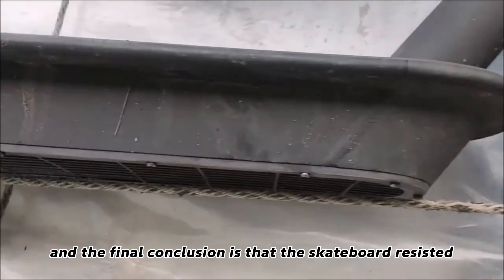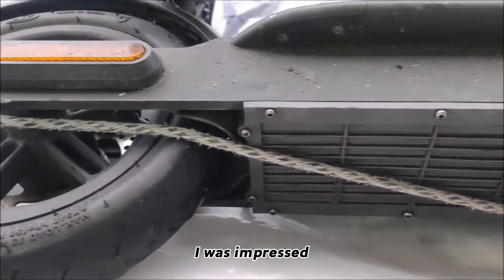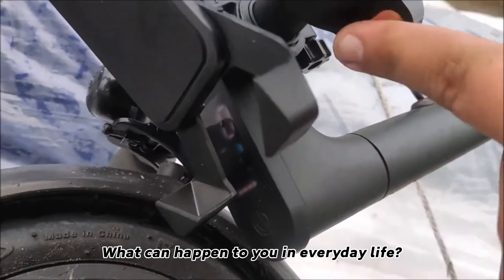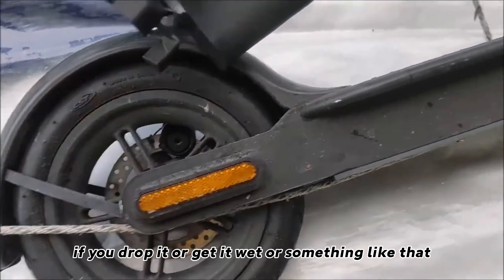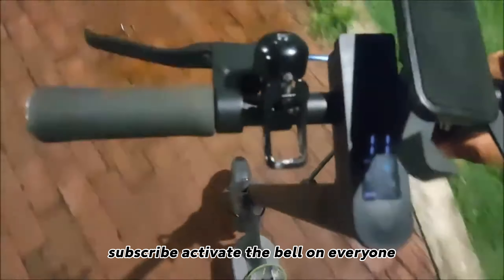The final conclusion is that the skateboard resisted all the common tests that one can undergo. I was impressed. I know it wasn't the best video or anything like that, but at least I did what I could — showing what can happen to you in everyday life with any device: getting scratched, dropped, or wet. If the video was useful to you, let me know with a like, subscribe, activate the bell, and see you next time.